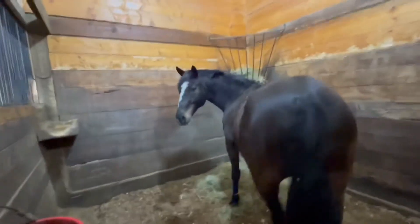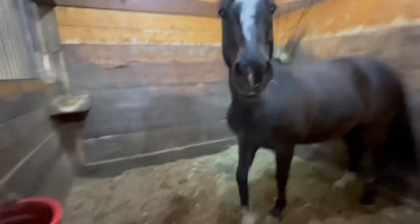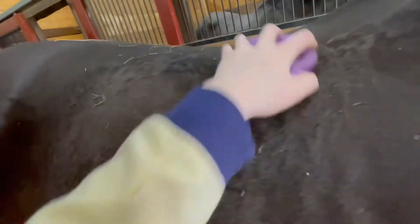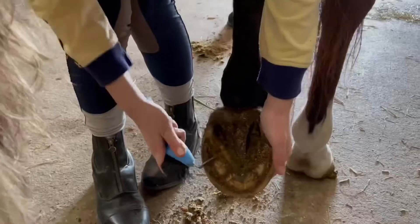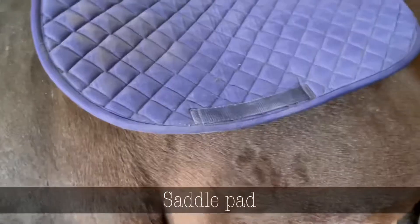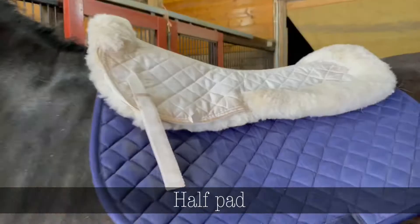Hi hoppity-boppity! Then I started grooming Hobbs — don't mind how shaky my hand is. I went back and got all the dirt later, it was just hard to film. Then after currying, I picked out all of his hooves, and here's a montage of me tacking him up.